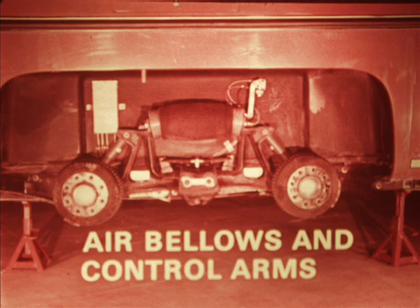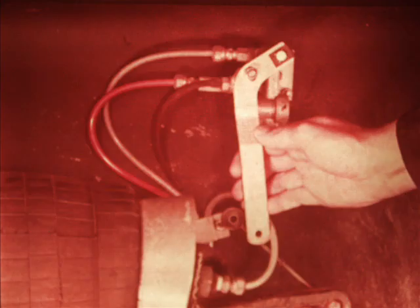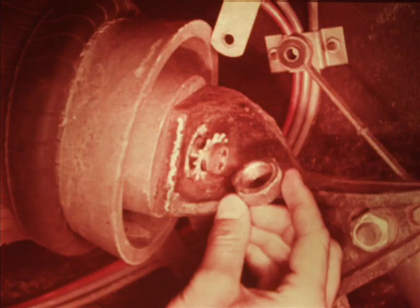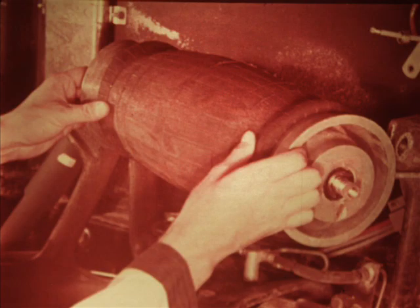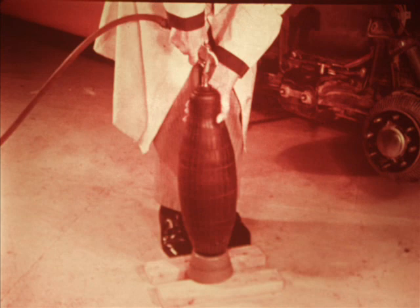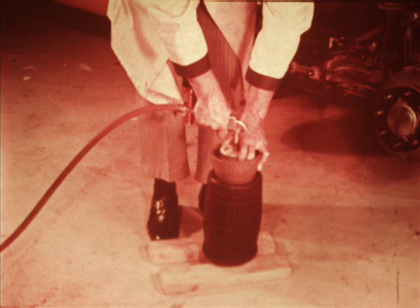To replace an air bellows, again support the vehicle on jack stands. Disconnect the valve arm and move it down to let all the air out of the bellows. Disconnect the air line at the bellows. Remove the lock nuts and star washers on the ends. Remove the bellows and pistons as an assembly, then remove the pistons from the air bellows. To reassemble, put one of the pistons on the floor and place the bellows over it. Apply shop air to the bellows while pushing down on it. When you release the air pressure, the bellows will fold over the piston. Place the second piston on top of the bellows and again apply shop air. Release the air pressure and the bellows will fold into place over the piston.